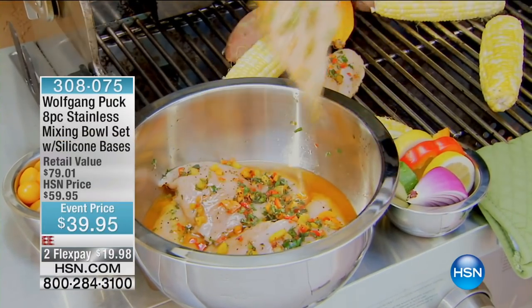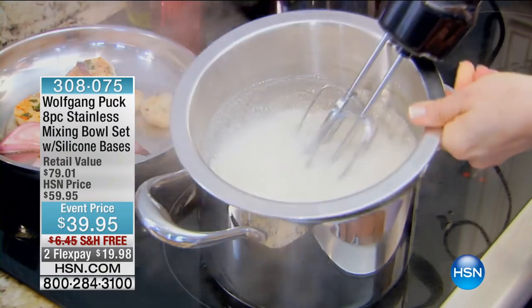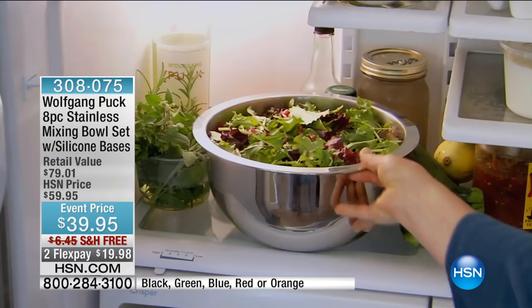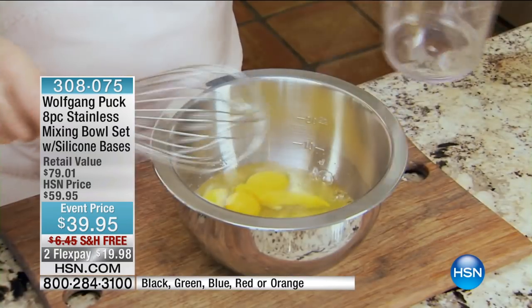Our show together with Chef Wolfgang Puck is fabulous. You cannot go anywhere, of course — stay in the ordering process for your today's special. But the next couple of items that we have are essentially must-haves in your kitchen at the lowest price that we have ever, ever done.